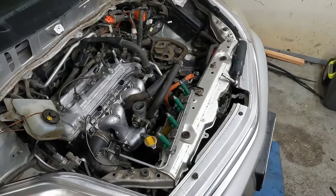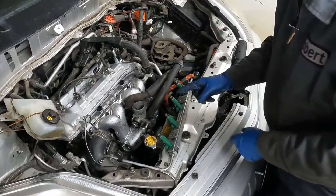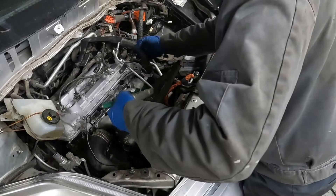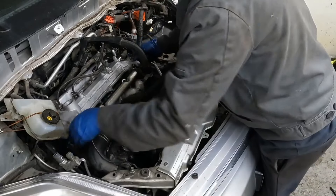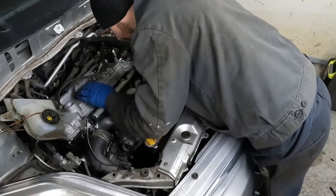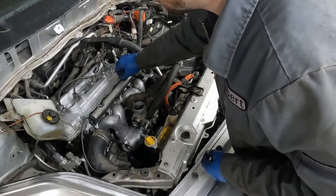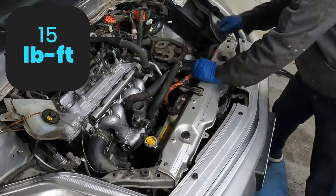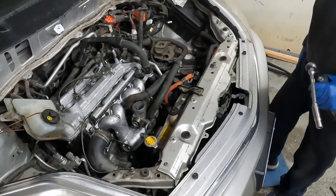Now we'll do the same thing with our big top ones — those will just slip on. Then we'll lubricate the outside. Drop it in. We've got to lift up our valve cover to angle it so they all fit in — give it a push. Throw in our bolts, snug them up and torque them down. Then we have a 10 millimeter bolt back here. That buttons up our fuel rail. We have our dipstick — get that bolted on the front here.